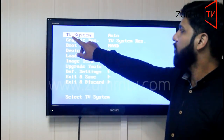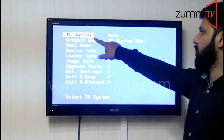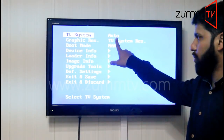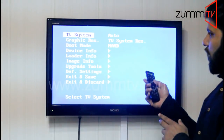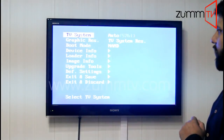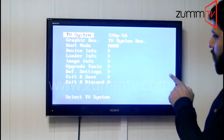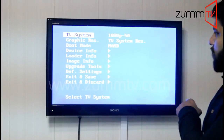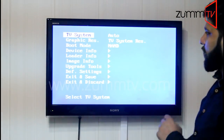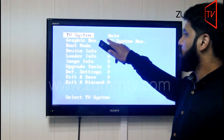The first option, as you can see, is TV system. TV system should be on auto — that is already set up. If you want to change it, press the right navigation key like I said, and as you can see the different options are appearing. But the first option, TV system, should be on auto.